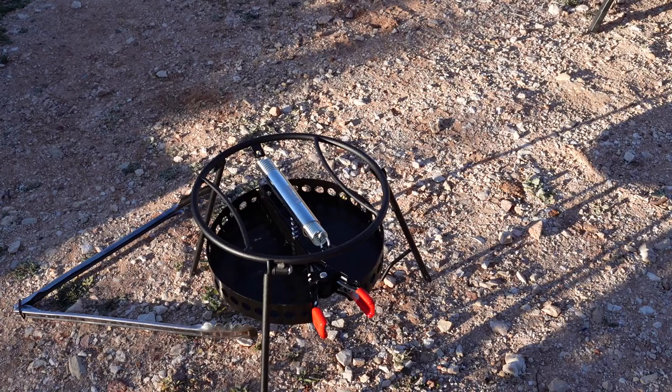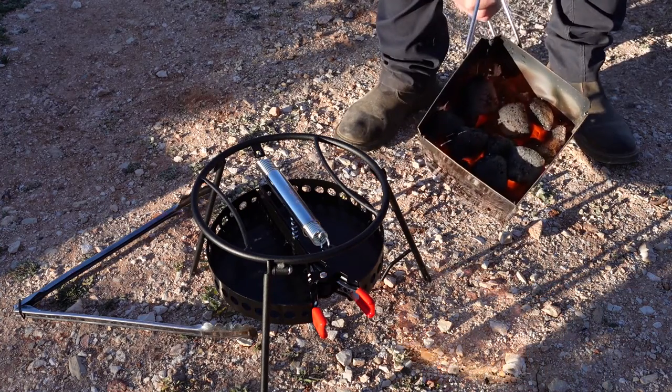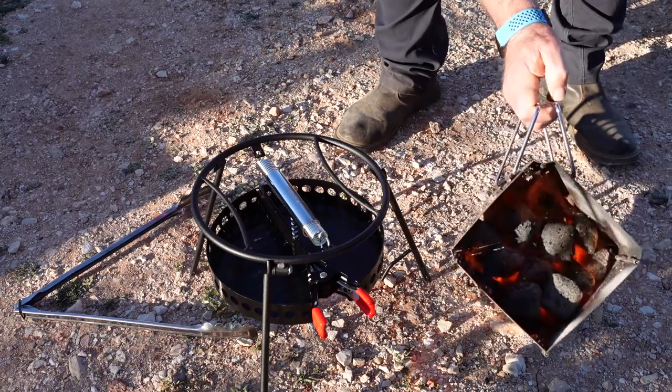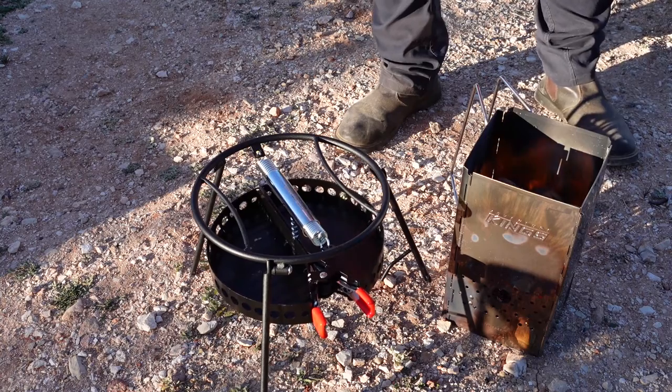We're camping at Milparinka in outback New South Wales — no fires allowed. So we've got the Camp Made set up and ready to go. I'll heat the heat beads up in a heat bead chimney to get them nice and hot and ready for cooking.